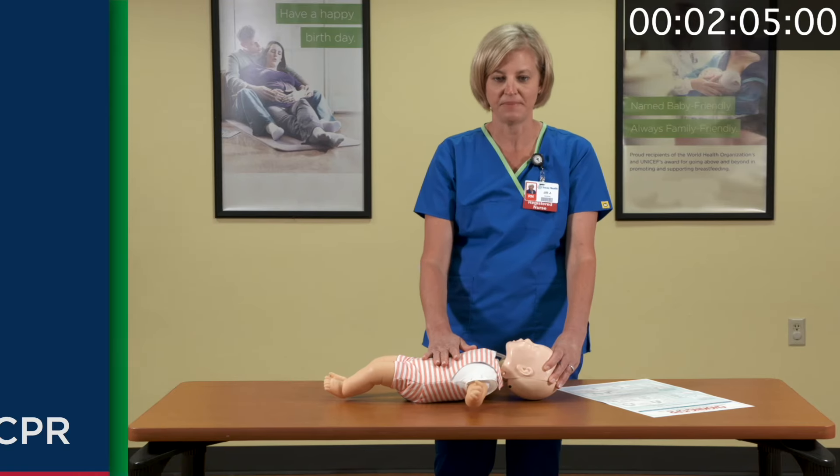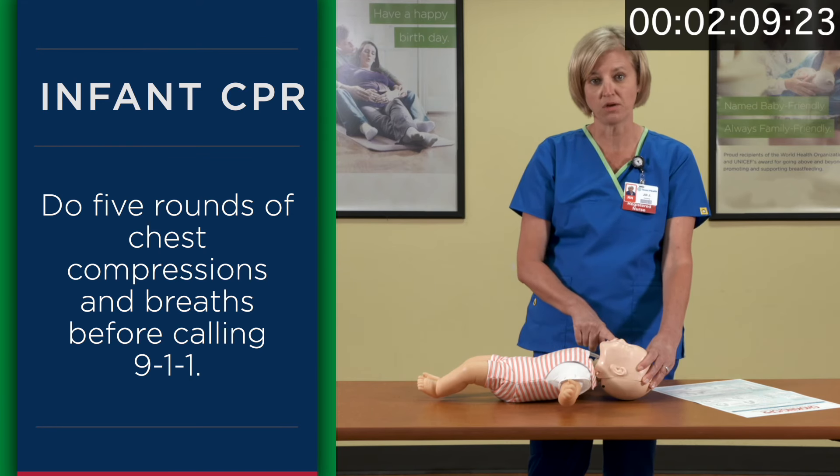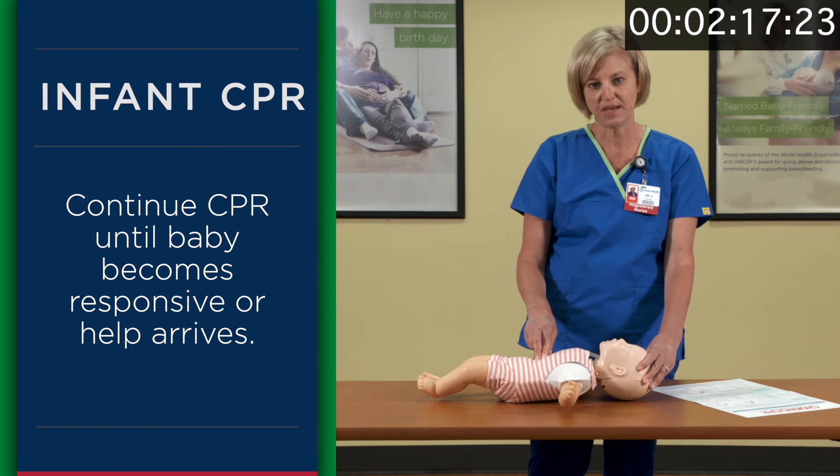If you are alone and need to begin CPR, you'll want to do five rounds of chest compressions and breaths before you call 911. If you have somebody with you, shout out for them to call 911 while you start CPR. You'll want to continue CPR until the baby becomes responsive or help arrives.